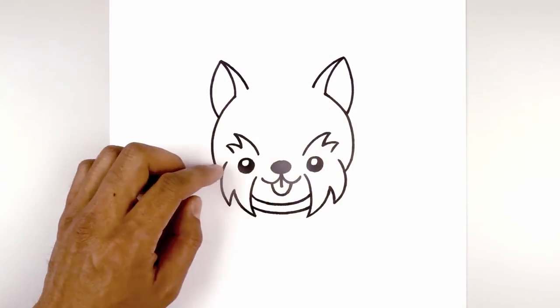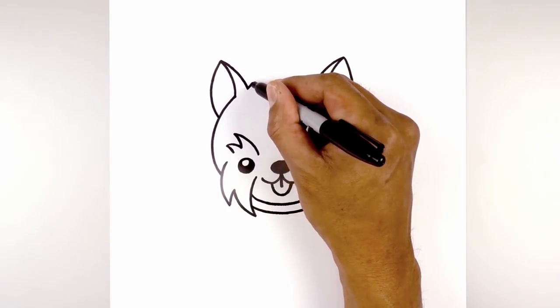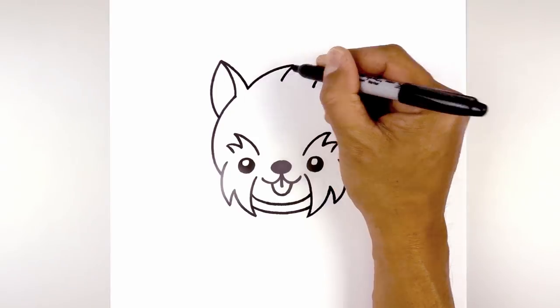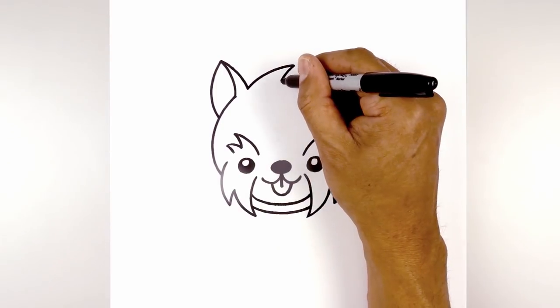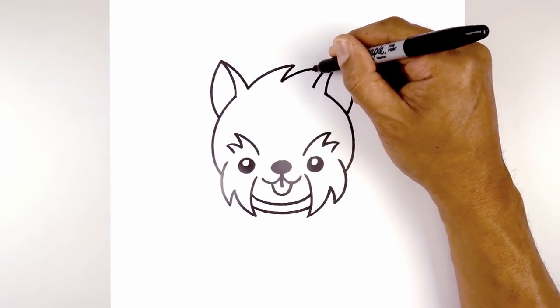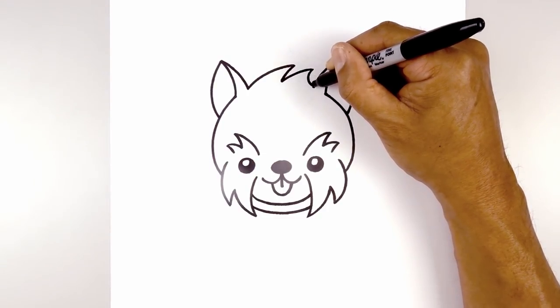Now let's add some fur along the top. Starting on the left side we're going to curve up and over towards the right, then taper that back down towards the center. Let's draw another point, curving out and up, and then I'm going to connect this point to the base of the ear with a curve, going in and then back out.